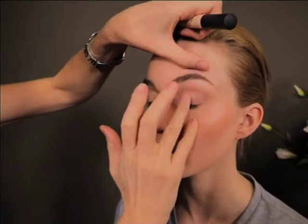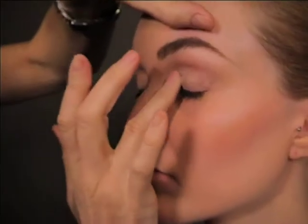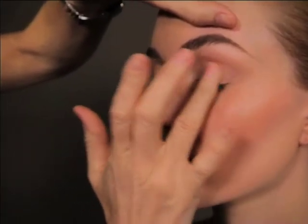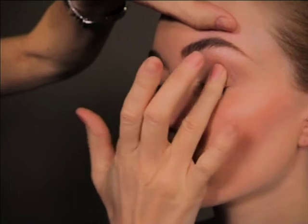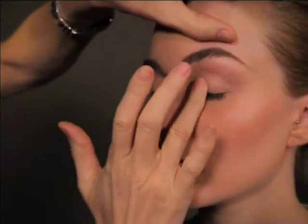Whether you have large eyes or small eyes, I'm going to show you how to make the best of it. The first thing I do is start by priming the eyelids. This ensures that your makeup stays put and it really grabs onto that eyeshadow and keeps it in place all day. Be sure you cover your entire eyelid and even a little bit into the brow bone wherever you're going to add your eyeshadow.